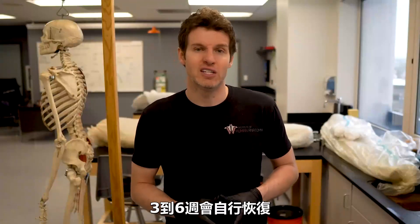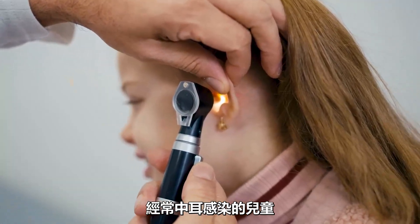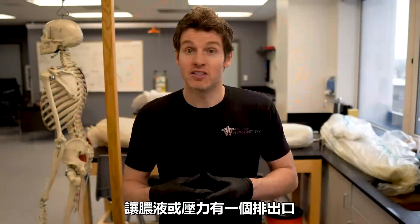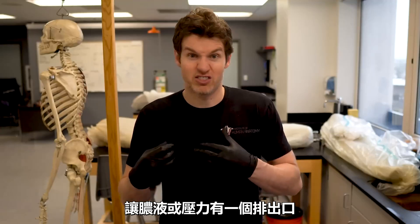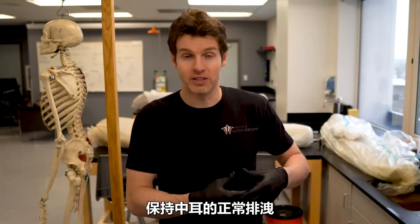Fortunately, if an eardrum does rupture, it can heal on its own in anywhere from three to six weeks. And as a last little FYI, this is why kids who get frequent ear infections might get tubes placed within the tympanic membrane. This allows another drainage point for the pus or the pressure if that Eustachian tube isn't opening up properly and allowing drainage of that middle ear.